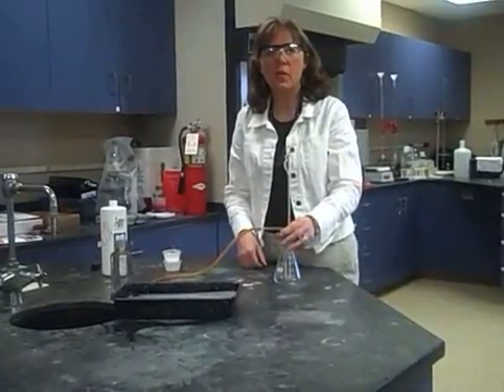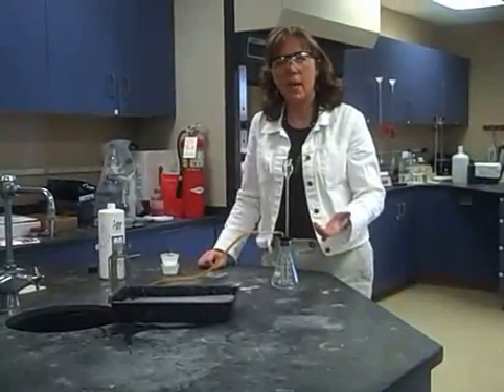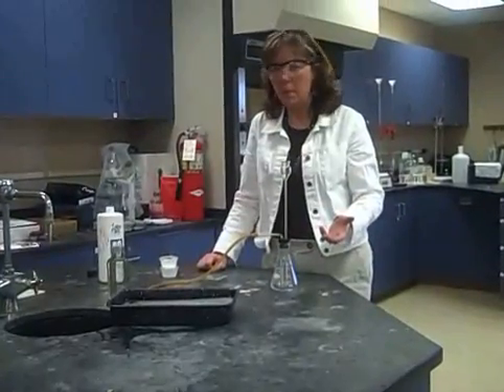Hi, this is Janice Crowley with Wichita Collegiate School. We're going to go over how to collect a gas by water displacement. This is the one in which we're going to be collecting oxygen.